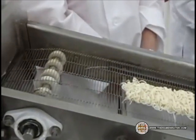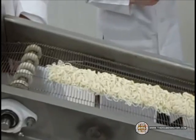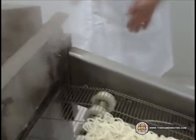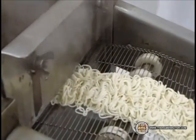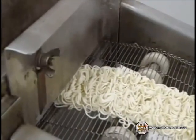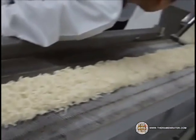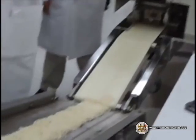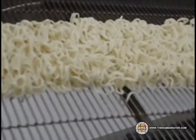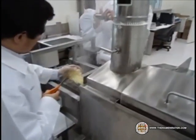Now they're going to the next step, which will be a steam bath. The steam is at 212 degrees Fahrenheit. And there they go — they'll be cooked in the steam bath. Now we're at the other end, and the noodles are coming out.